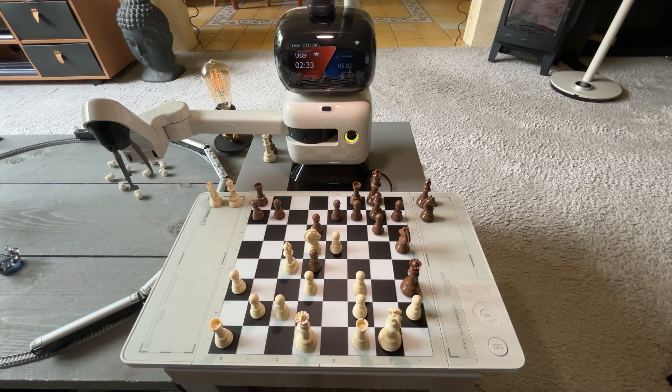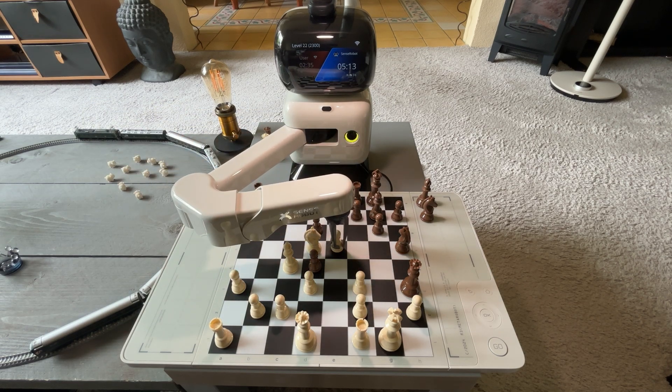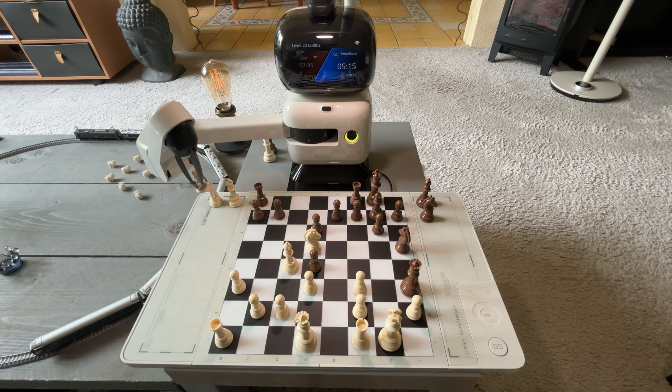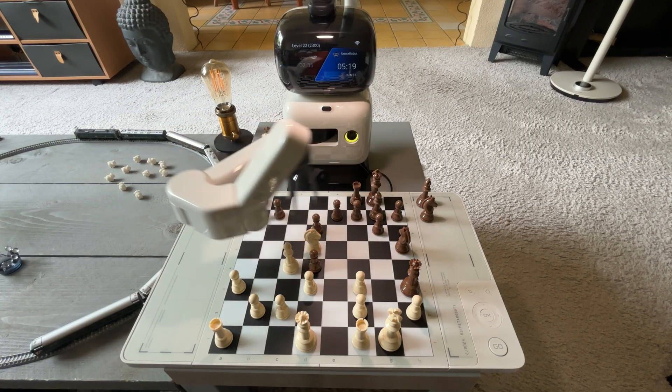Sometimes it will knock over some pieces — it happens. It does try to pick the pieces up if they fell, but it hasn't been very successful doing so. It's just easier to pick them up yourself and set them straight.